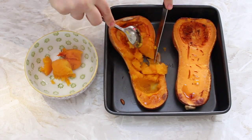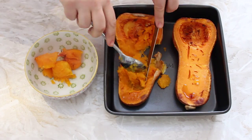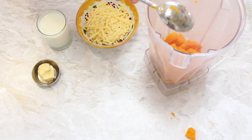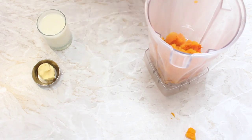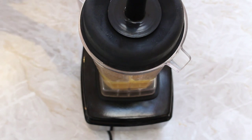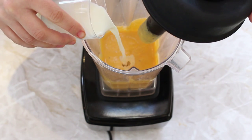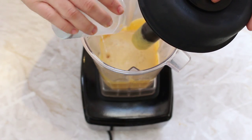When the butternut squash has cooked, we're going to take it out of the oven and spoon out all that lovely orange flesh. Put it straight into a blender or food processor, then add the cheese, the milk, and the butter. Blitz it until we get a lovely sauce consistency. If the sauce seems a bit too thick, just add another dash of milk and that should thin it out.